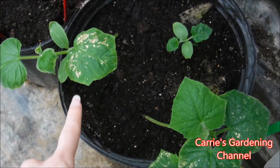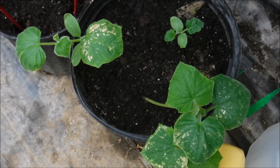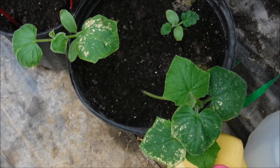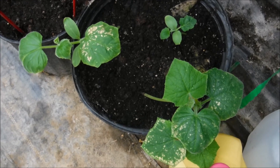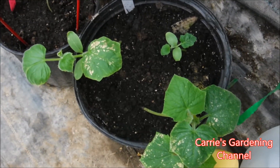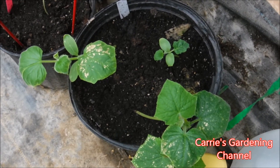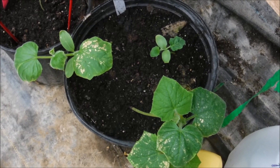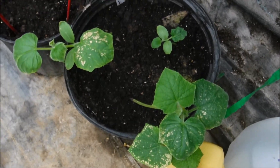Now this right here — there's nothing wrong with this, that's actually fertilizer burn. These are sitting on the radiant heated floor. Radiant heat is great for germinating your seeds, but when you start adding your fertilizers, most of them are slow release. When they get the heat from the floor, it makes them release faster, and then you wind up with fertilizer burn on them.